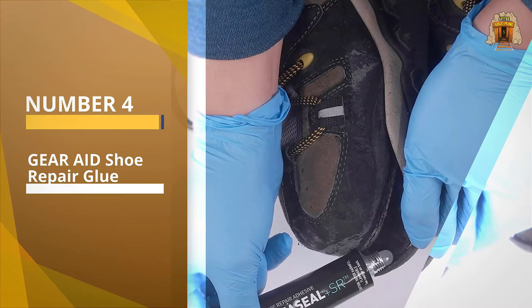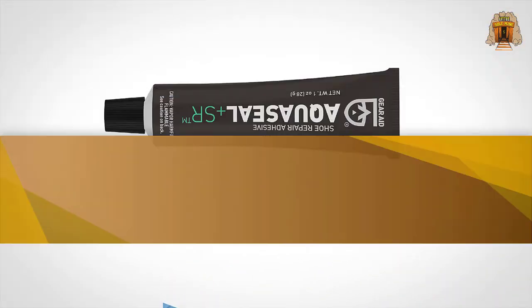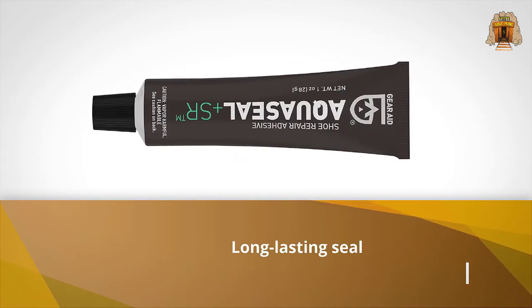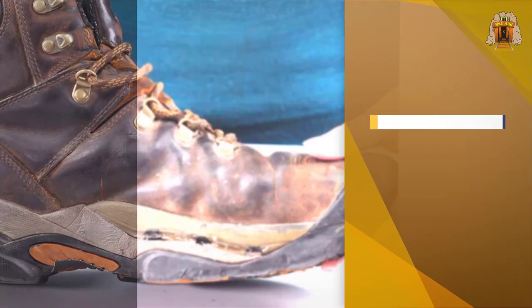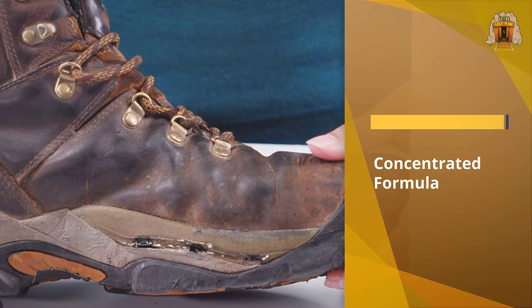Number four: Gear Aid Shoe Repair Glue. Love climbing and hiking? Climbing the mountains and enjoying the mountain view is a great feeling, but this journey will get easier if your shoes are ready and comfortable. If your shoe gets broken midway, just take out your Gear Aid Free Sole Glue and fix it right away.